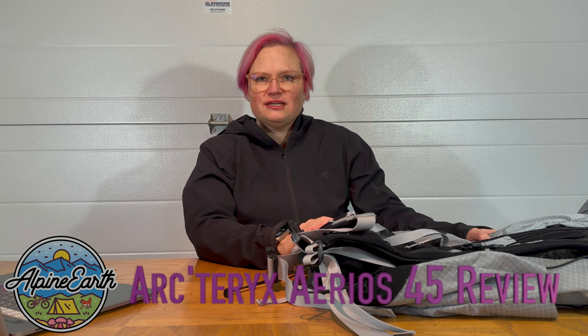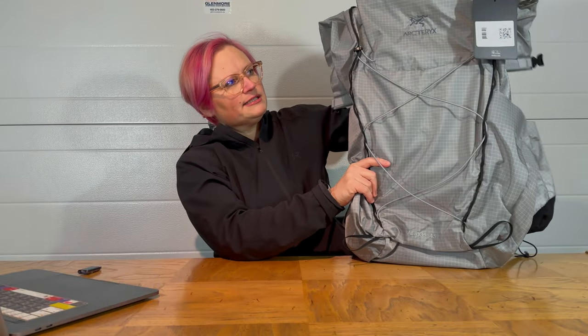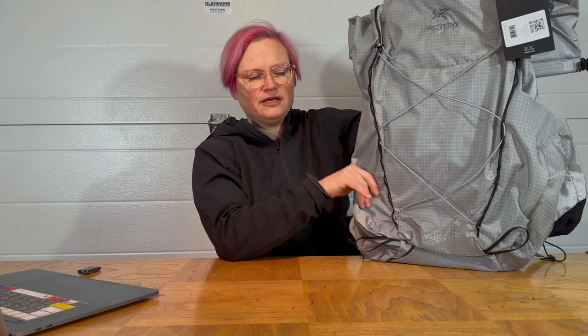Hi YouTube family! I thought I'd just give you a really quick review of the Arc'teryx Aerios 45 pack. That is this one here. This is the second pack that I've purchased of the Aerios 45 — my husband's also got this pack.